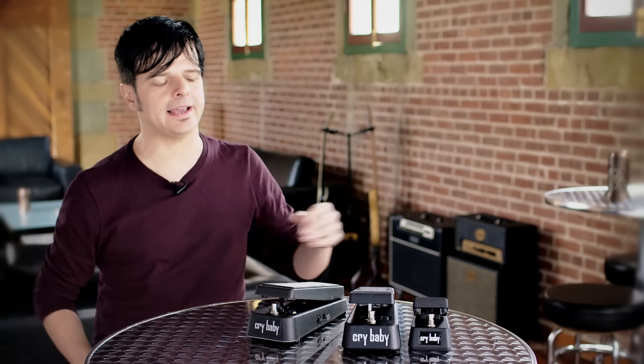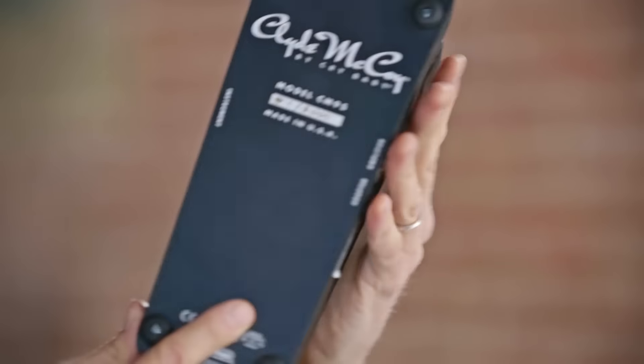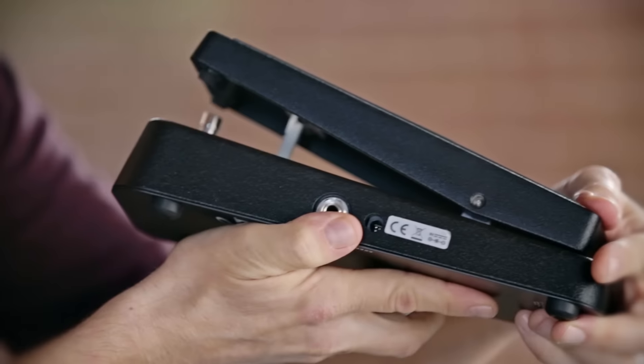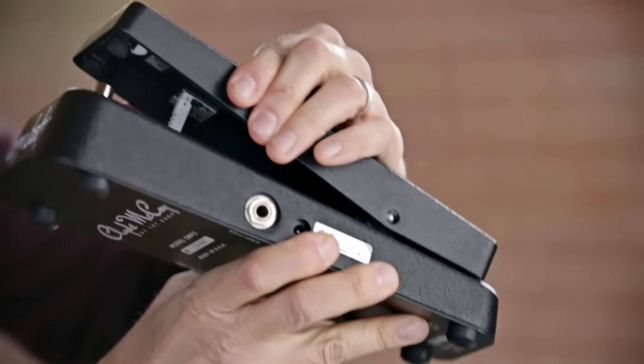That's the GCB95. Now let's take a look at the Clyde McCoy Crybaby. Dunlop decided to make this pedal because they wanted to provide players with an authoritatively accurate recreation of the very first wah pedal, with modern tweaks.